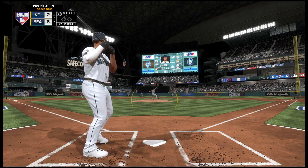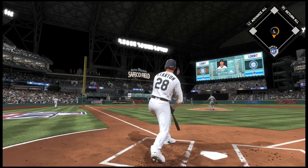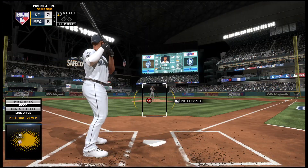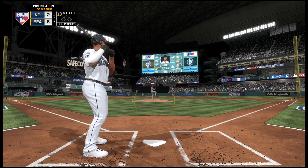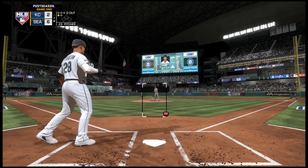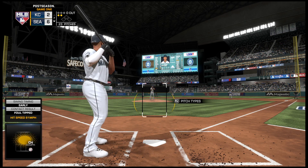The infield is in the over shift. Now the pitch — a swing and a shot hit down the corner, nearly a big fly to start the inning, instead a foul ball. Next pitch chopped foul right at home plate, and he's behind nothing and two now.